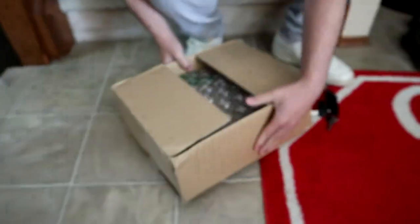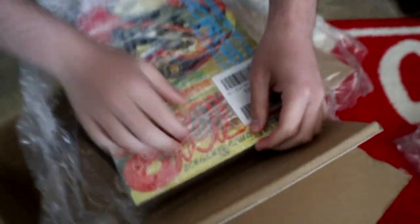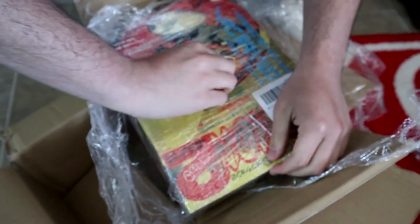Josh just got a package from Japan. Let's see what's in here. That's sick. Vintage, like 90s, early 2000s, Options 2 magazines, which was like a modified car magazine in Japan.